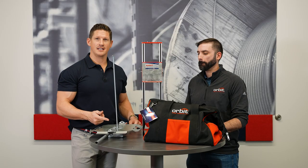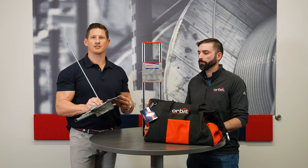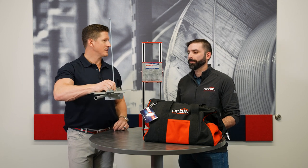Another product that we would like to highlight today is Orbit's BCHS plates. These are also known as stop signs or flying saucers. And Peter, can you tell us why these are so awesome?